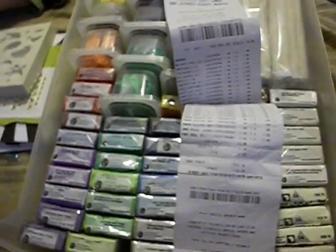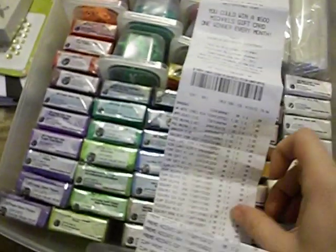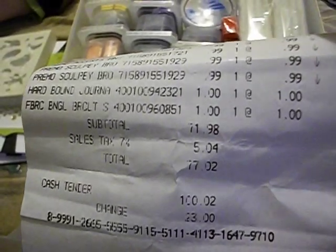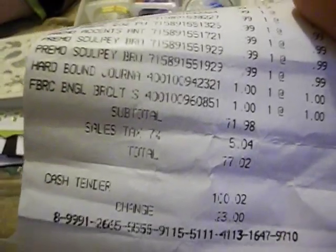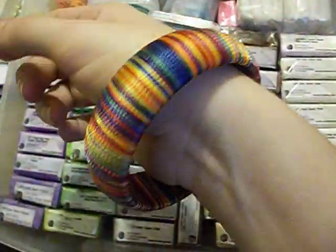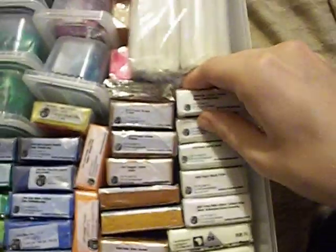This is my clay haul from Michaels. Primo, Fimo, and all clays were on sale for 99 cents, so I got $71 — total $77.02 worth of clay and crafting stuff. I'm just going to quickly go over the colors that I decided to get. I also got this bracelet, it was a dollar.